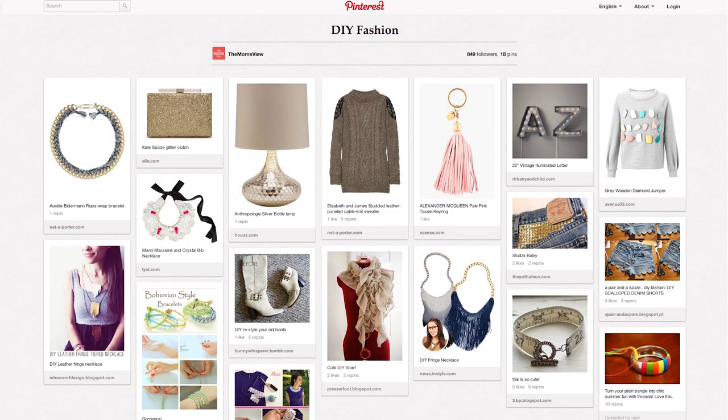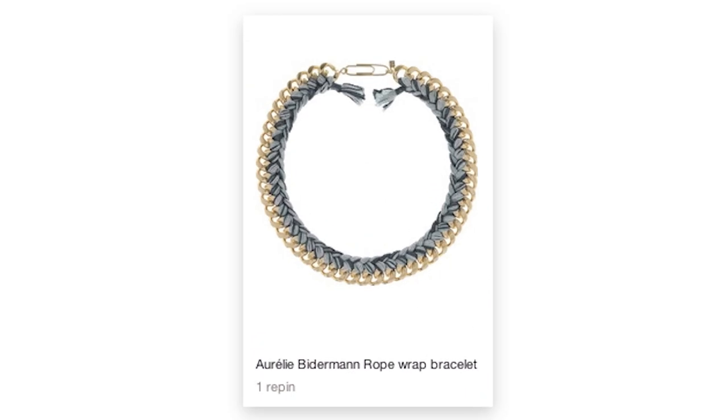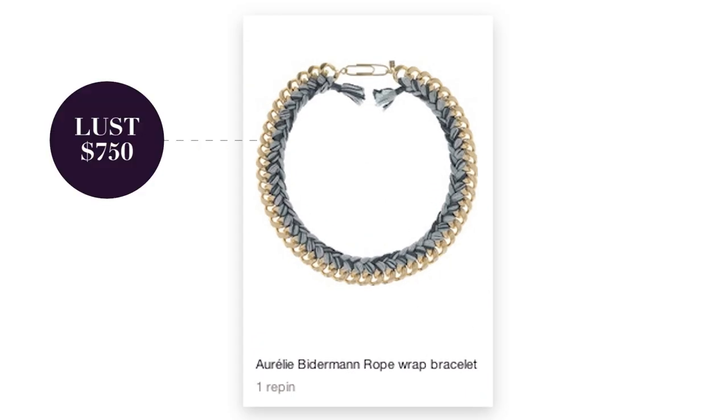Hi. Hello. Welcome to the DIY Challenge. We were inspired by this cool threaded chain bracelet by Aurelie Biederman, which we pinned to our Pinterest page. It retails for $750. For this challenge, we must use $35 or less to make our own threaded chain bracelet.